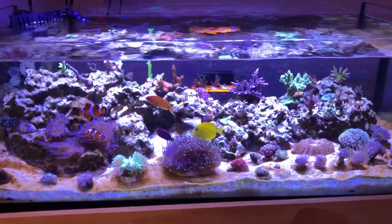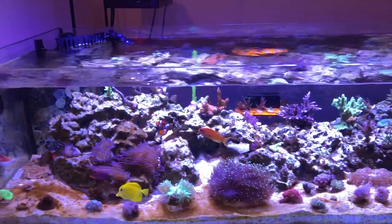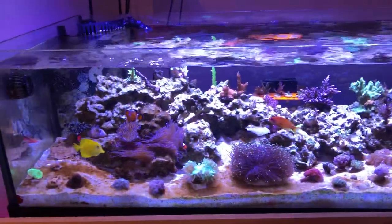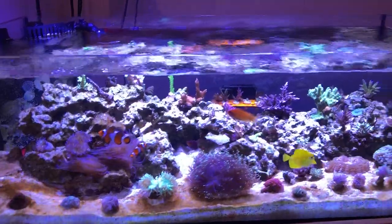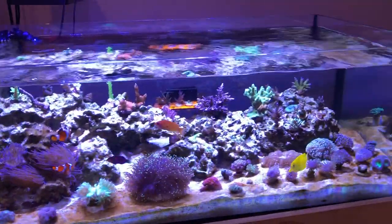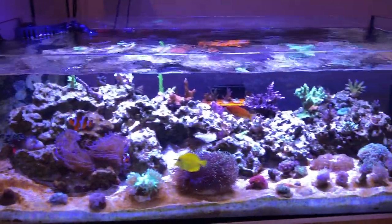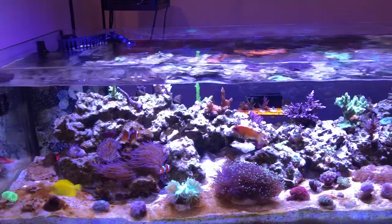I've got the fish in the front and I feed them. I was feeding them mysis mostly, but I thought maybe I was overfeeding, so I switched it up — I'm doing mysis and flakes and some other stuff. I think that's better for the fish in general, and it helps lower the nutrients I'm putting in. But again, as far as my tests are concerned, it's not something to really worry about.